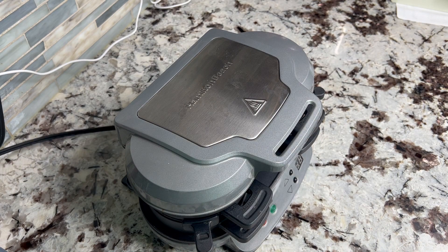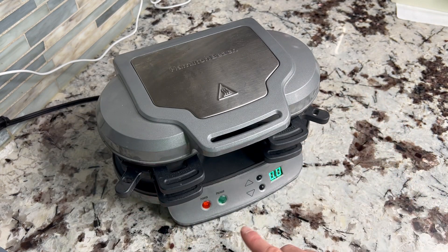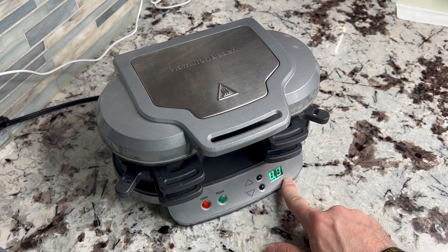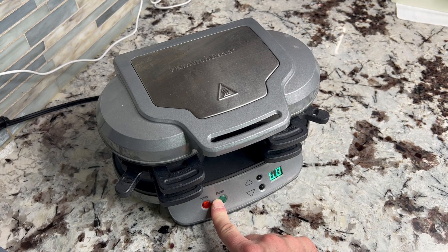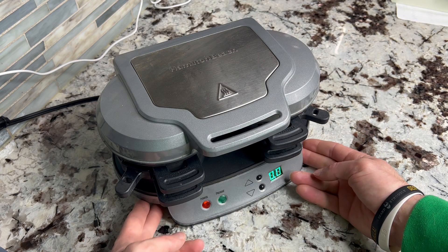All you have to do is plug it in. Get it plugged in and it'll turn on — it'll say the power's on. Once this light turns green, that means it's preheated and ready to go.